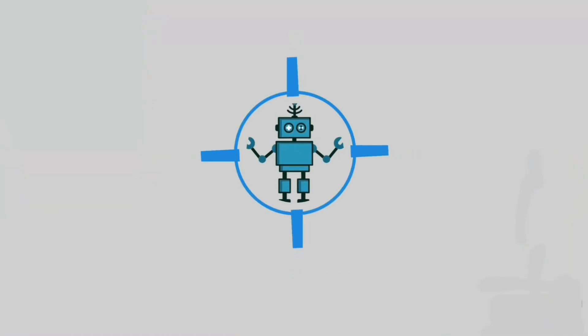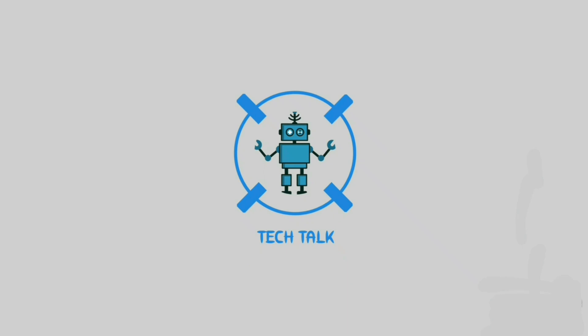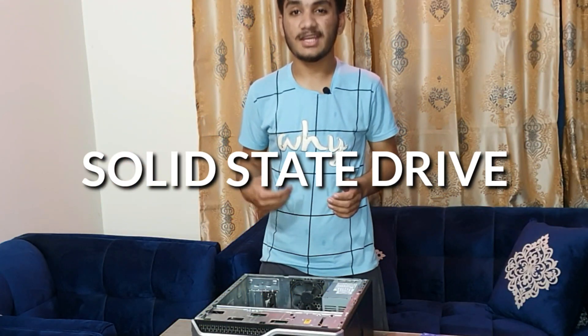Here's how you can install an SSD in your computer. SSD stands for solid state drive.